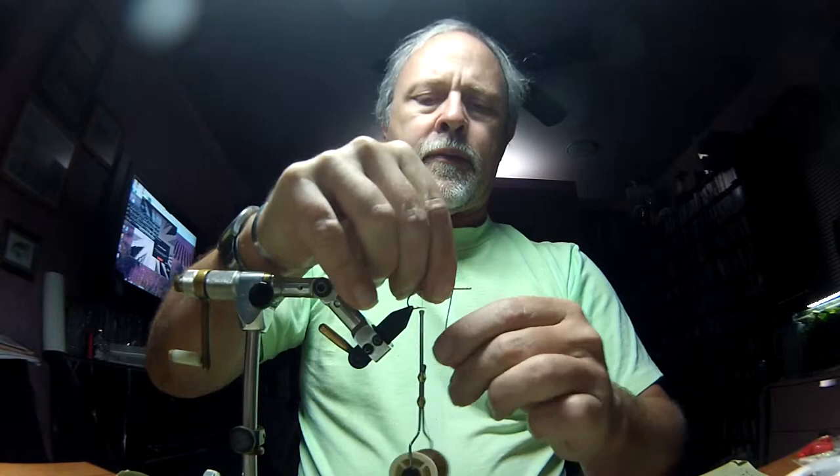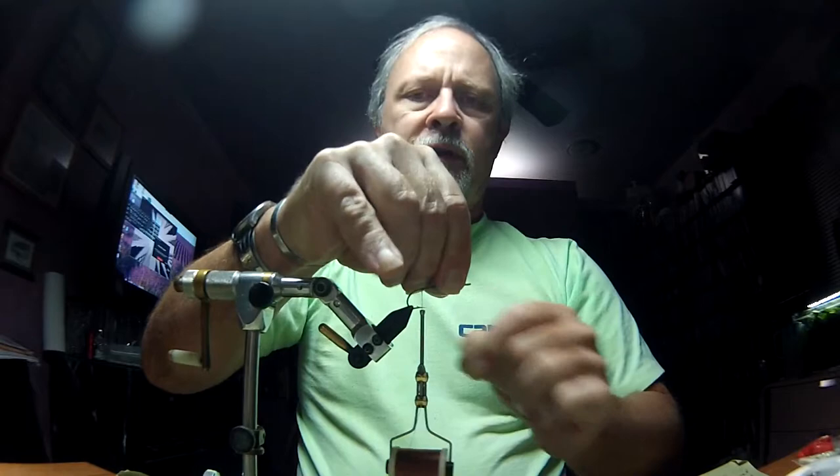We want maybe an eighth of an inch gap at the back. Kind of mash that in a little bit, a couple more turns in the front, leaving myself maybe a quarter of an inch in the front. I'm going to throw some thread wraps over the top of this, just so nothing gets trapped down inside of it — kind of X both directions a little bit.